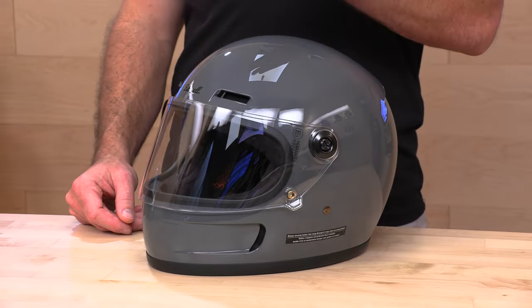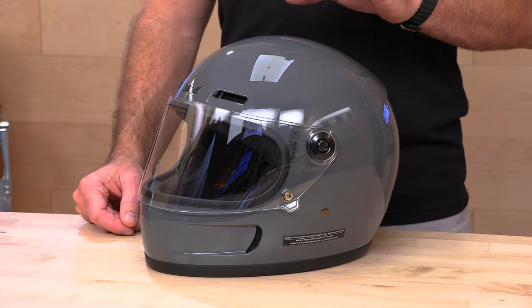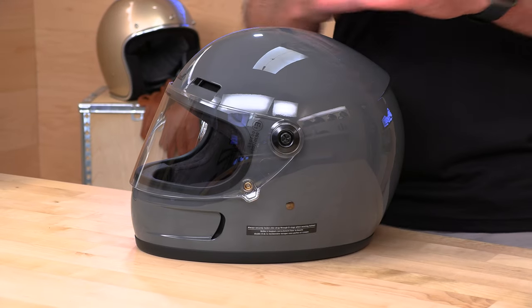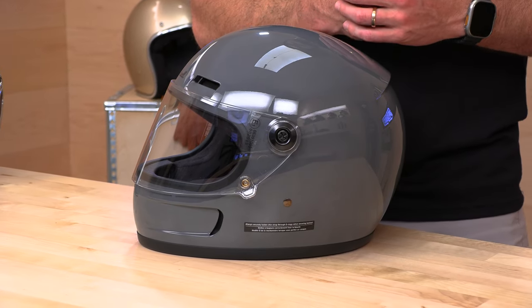Biltwell, in case you're not familiar, they're actually based out of SoCal down in Temecula, not far from us. They specialize in V-twin helmets — vintage, classic, retro. It's the look, it's the vibe. They also do some accessories now: some gloves, some bags. But really, the bread and butter from Biltwell is going to be their helmets.